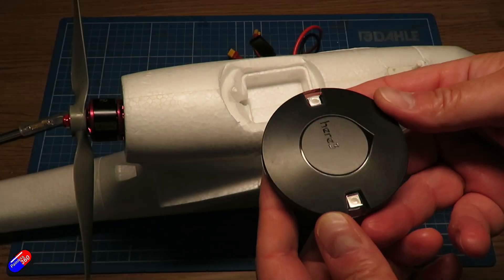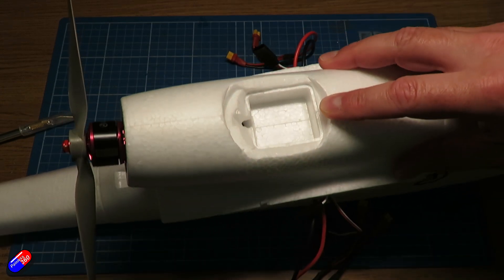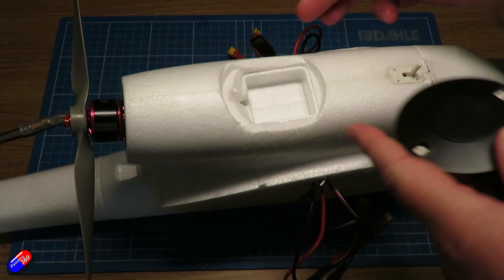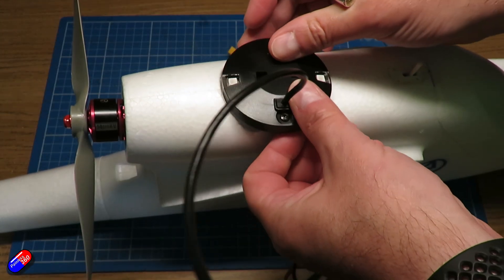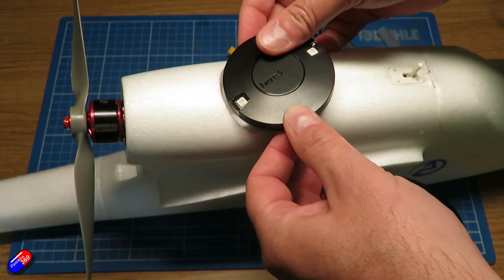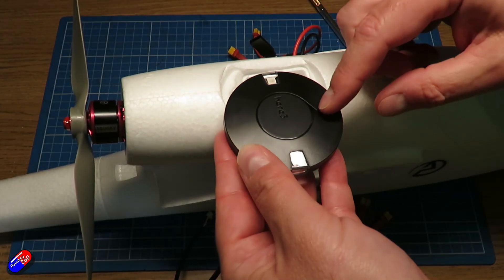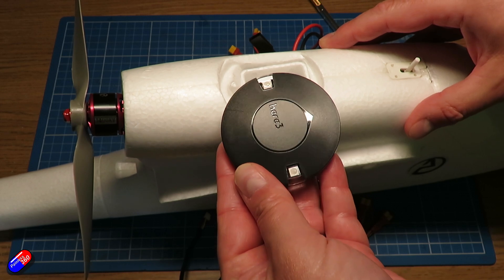There are two other pieces that need to be installed into the model. The first is the GPS compass unit — the one connected by CAN bus. There is an obvious place on the back of the model designed for a GPS. I took an exacto knife, placed the GPS on top, very gently scored the outer diameter, and then used the exacto knife to take away the foam — that's going to sit on top there. I'll probably use a little hot glue to keep it in place, making sure that the arrow is pointing forwards in the same orientation as the Pixhawk.